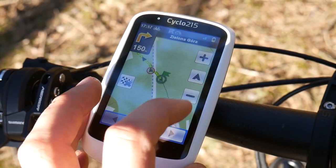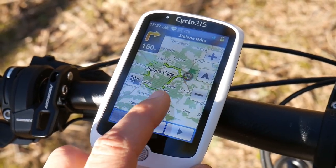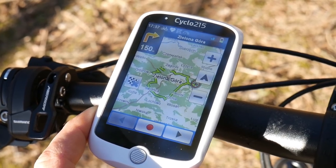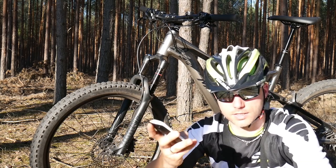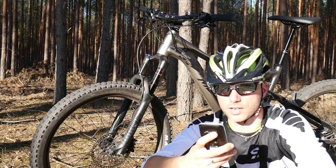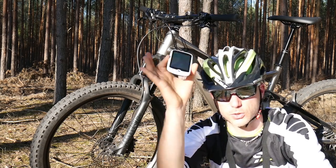The Garmin Edge wasn't the fastest at recalculation anyway, so it wasn't difficult to beat. The one issue I have with the 215 is there's no lap button — no lap option. For interval training you really need that lap function, and it's simply not there. But for training rides, exploring, and riding a lot — yes, yes, yes. That's the Mio Cyclo 215.